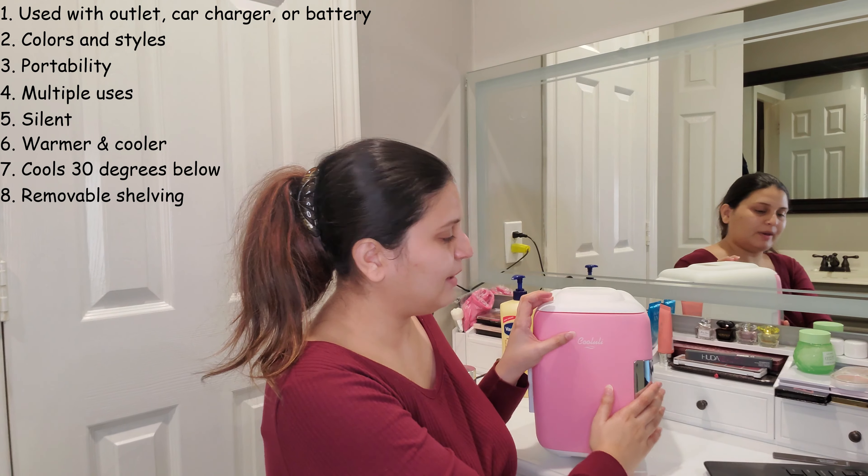I also like that there is removable shelving — you can see the marks inside where the shelf sits. The door holder is also removable, so you can customize it to your preference. I've removed the shelving because I have taller products that need more space. As you can see, it fits around 12 or 13 products, and this is the smallest size. If your needs are bigger, you can definitely bump up a size.